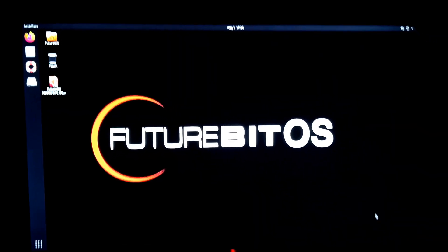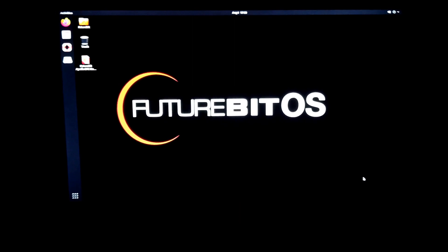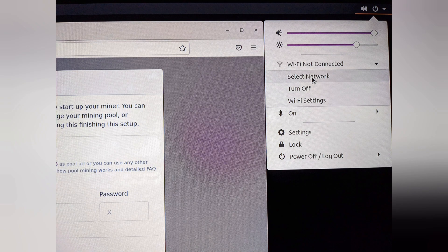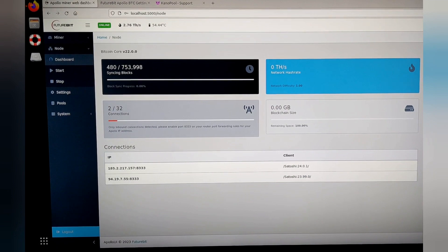I don't really care about the settings too much on this because I haven't been doing so many crazy things with it other than mining and running the node. Just click 'Configure the Wi-Fi.' These are the mining pool settings — just showing y'all that this thing actually works.